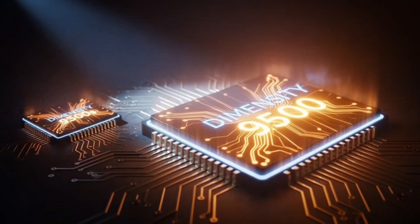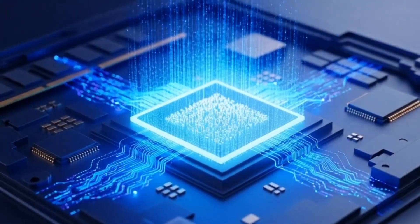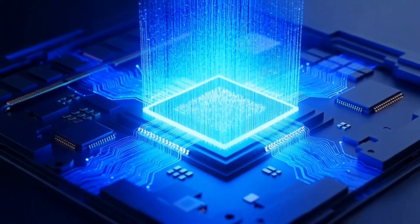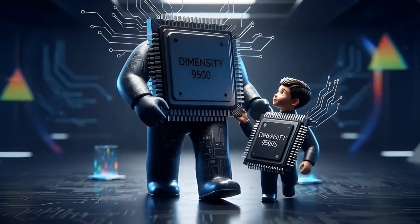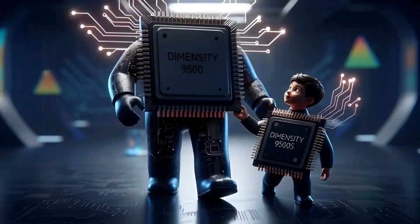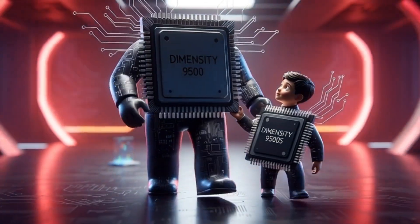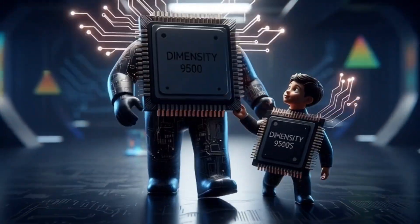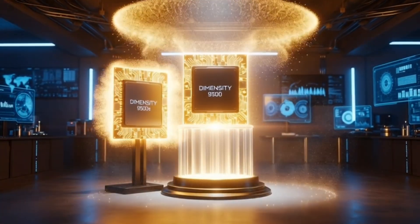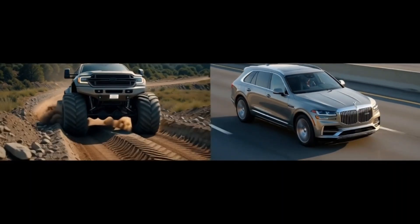Here is the shocker. The Dimensity 9500 is actually the king of the hill. The 9500S — it's more like the little brother who's really fit but doesn't lift as heavy. Think of it like this: the 9500 is a monster truck. It's got giant wheels, it can crush anything, and it uses a ton of fuel to be that powerful. The 9500S is a luxury SUV — it's still super fast and looks expensive, but it's built to be smoother and save a bit of gas.